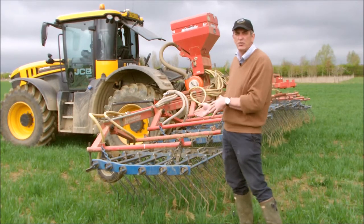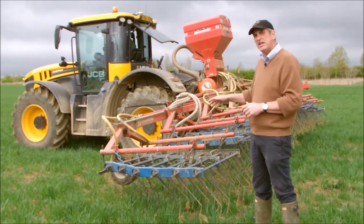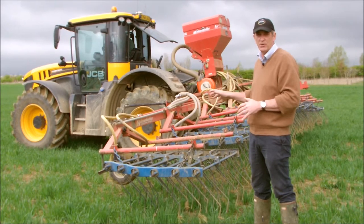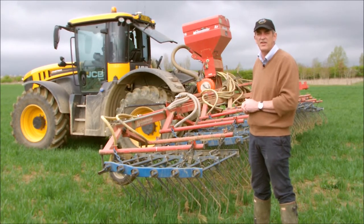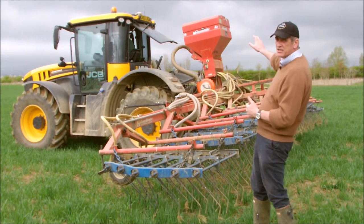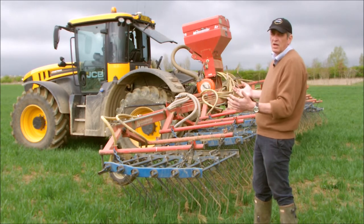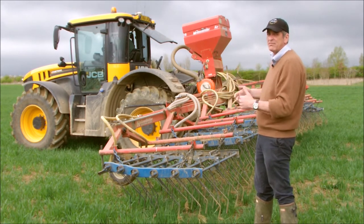So this is our harrow comb — it's a 12 metre spring tine harrow, folds up, really useful bit of kit. This piece of equipment gets used an awful lot on our farm. It harrow combs grass and crops, and incorporates grass seed. It's actually got a grass seed box on the top, so we'll use it for green crop manure crops and grass seed mainly.